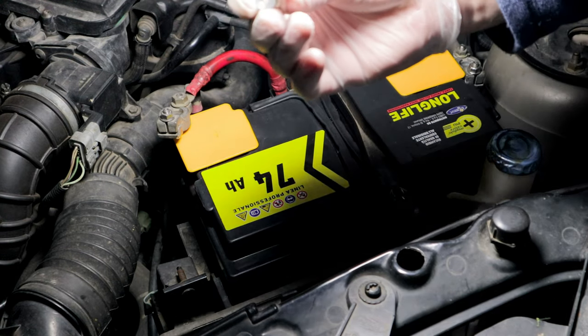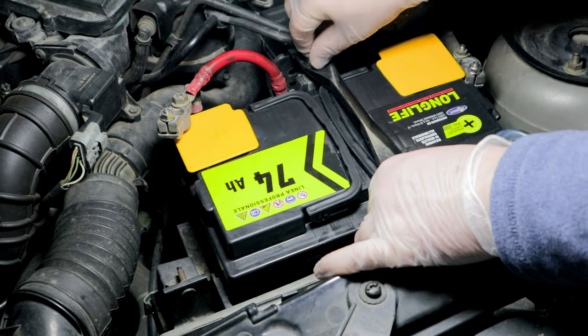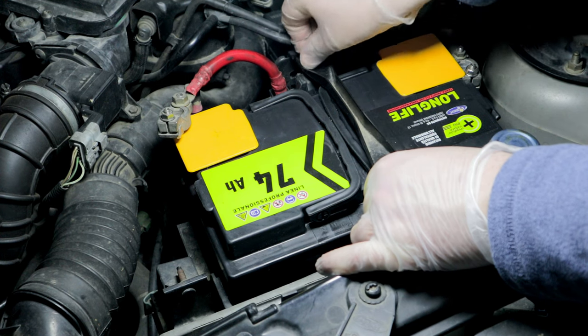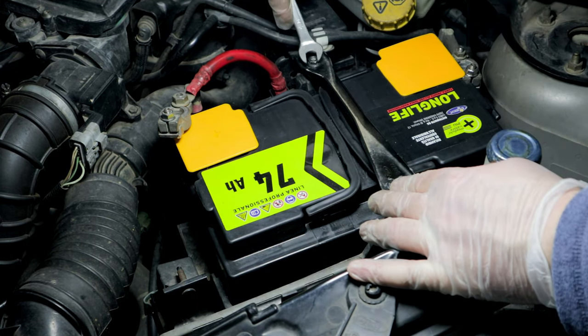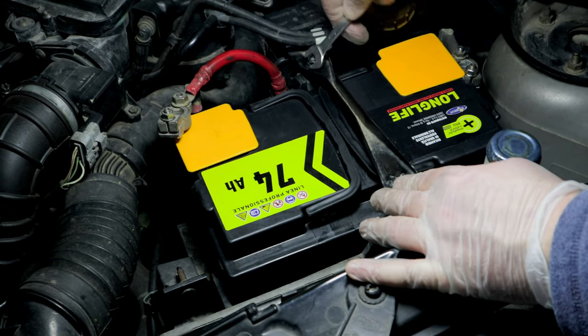This type of sealed car battery is maintenance-free, but if the open circuit voltage — with the vehicle stationary and no loads applied — is less than 12.4 volts, a refresh charge must be carried out, preferably by applying a constant current equal to one-tenth of the capacity. This should be done for about five-sixths of an hour, using suitable chargers available on the market or a DIY charger as shown in a previous video (see link at the top right).